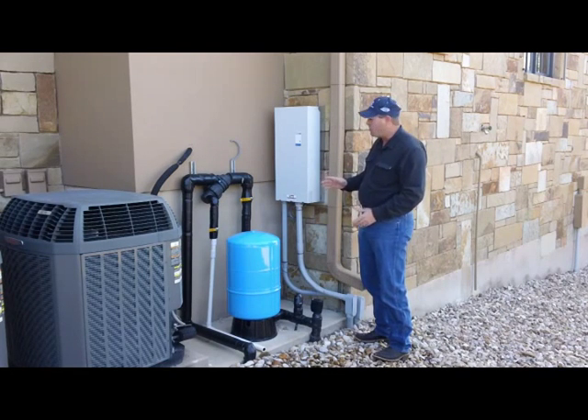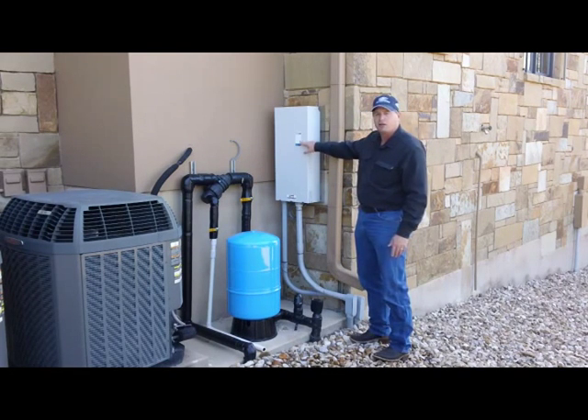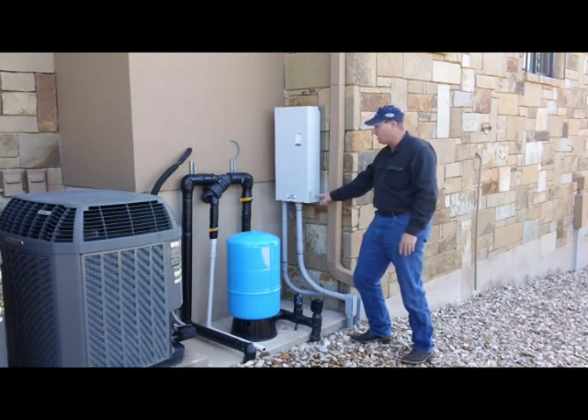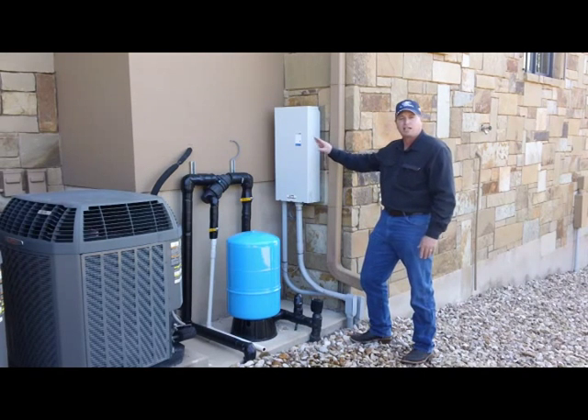The main thing you need to know about this is that there's a light right here on the front that gives you the status of the system. If you get right here in front and look into that light, you can see what's going on with the system. There's a chart either on the front — in this case it's on the side — that shows you what each of the light conditions is telling you the fault conditions are.